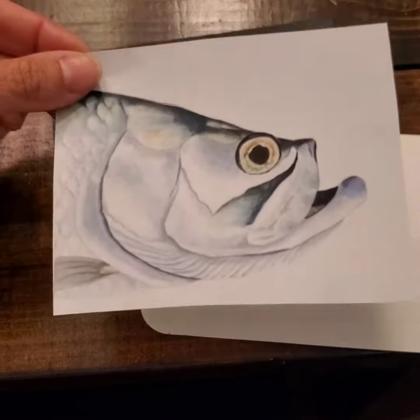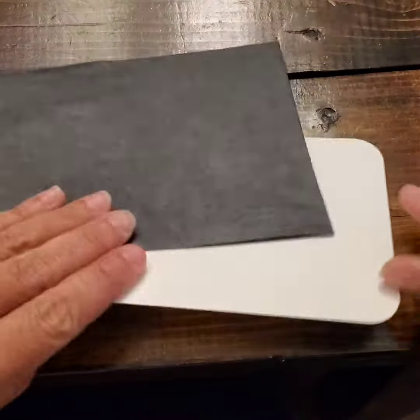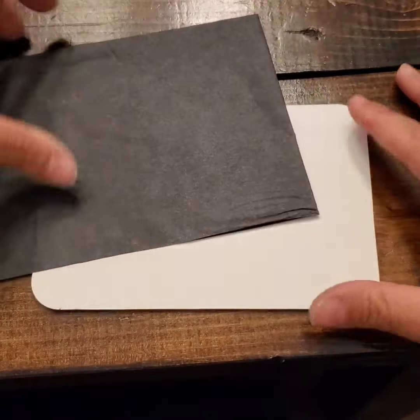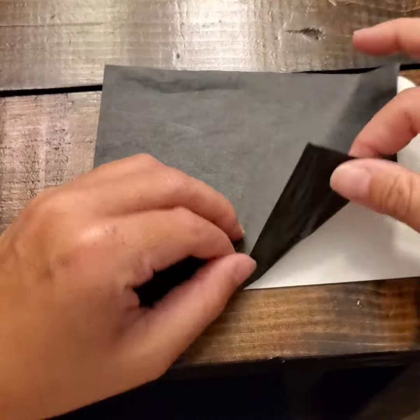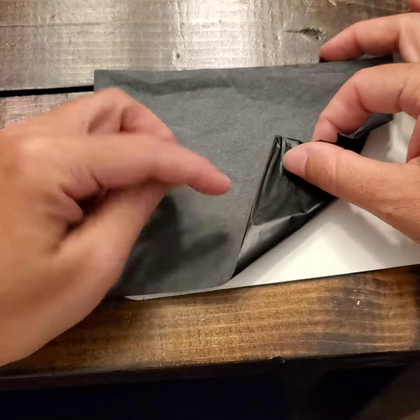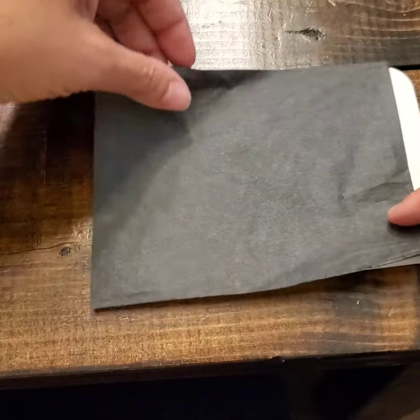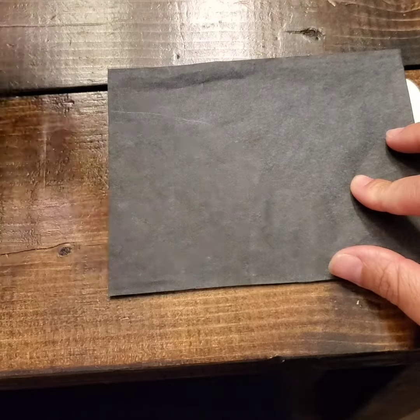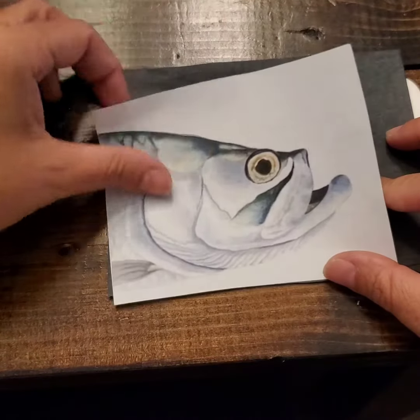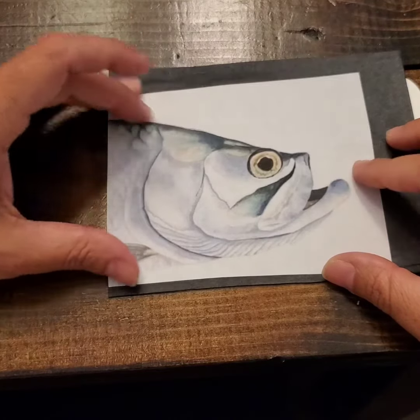Once you decide which picture you want to use, grab your postcard and make sure you have the blank side up. Then grab your graphite paper — be really careful to make sure that the darker piece is facing down on your postcard. Place it over the center of your note card or postcard, then lay your picture on top and we're going to be tracing over it.